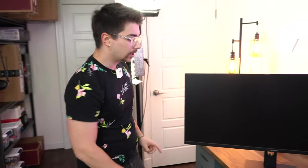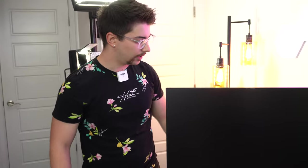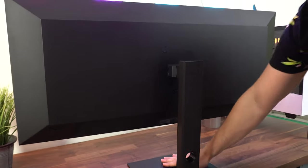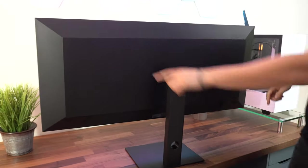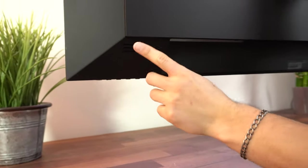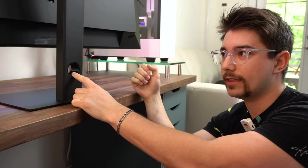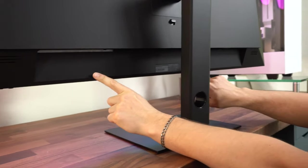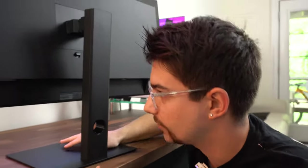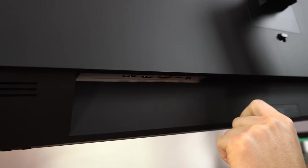I'm impressed with the design elements and quality. I hated the EVE design — this one is much better. Coming around to the back, it matches the stand perfectly with flat and angular designs. There's airflow venting on the top and what looks like internal speakers on both sides. Cable management is in the middle, which is ideal. The ports — two HDMI, a DisplayPort, a USB-C, and a 3.5mm audio out — are on the far side, with power on the opposite side, which isn't ideal placement.